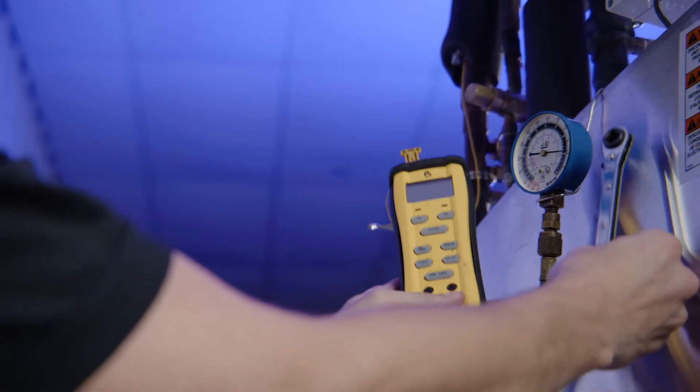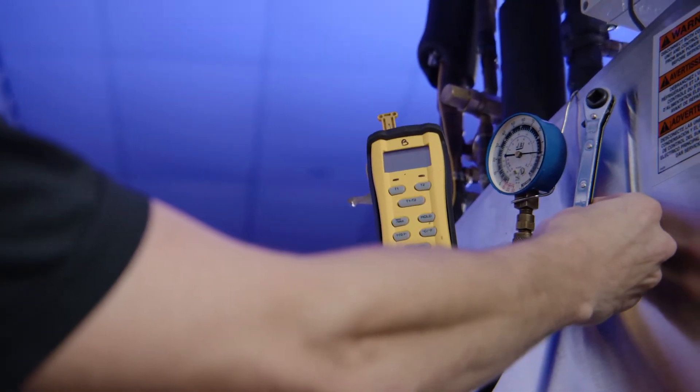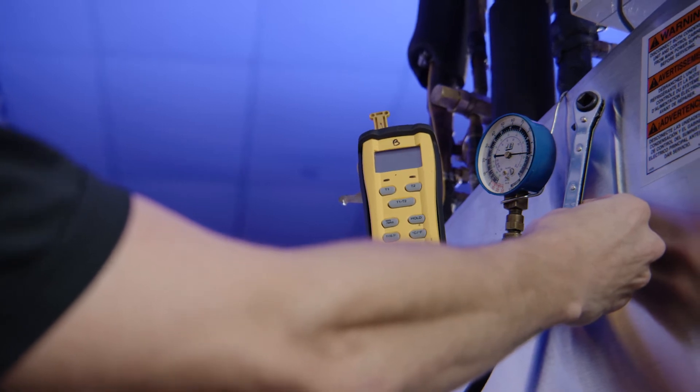This procedure requires a calibrated manifold gauge set, surface thermometer, and valve stem adjustment tool.